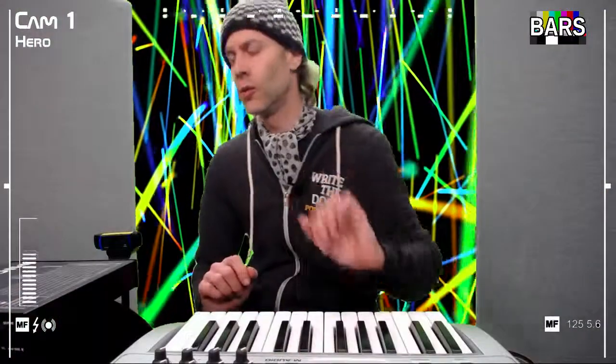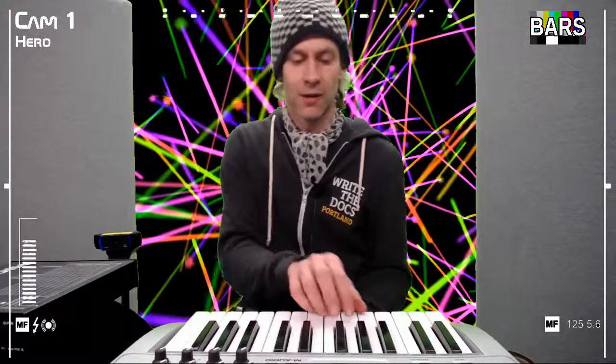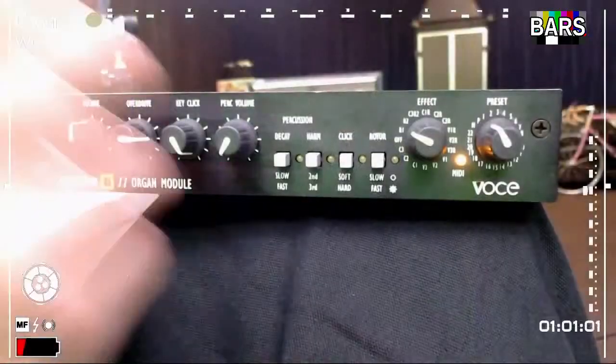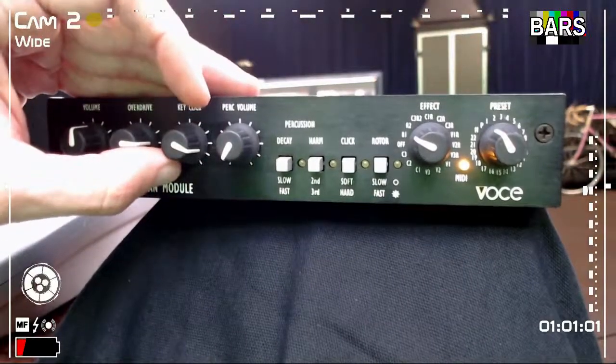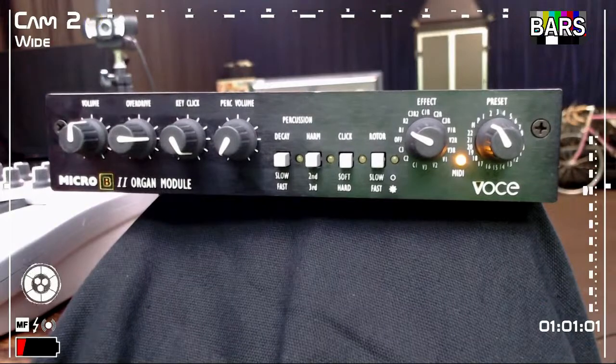Another cool feature is the key click. The early B3s had a mechanical problem where pressing down the keys would make a ticking sound — think of a playing card in the spokes of a tire. You can hear the difference with and without the click. There's a little knob that lets you dial in the volume of that click. A lot of guys like that from the 60s boogaloo jazz sound, and that click really became the sound — especially on some of the Booker T recordings, where you can really hear organs with that character.